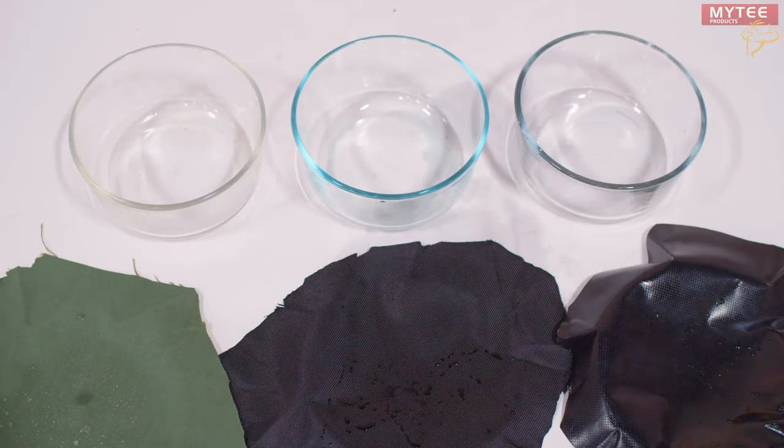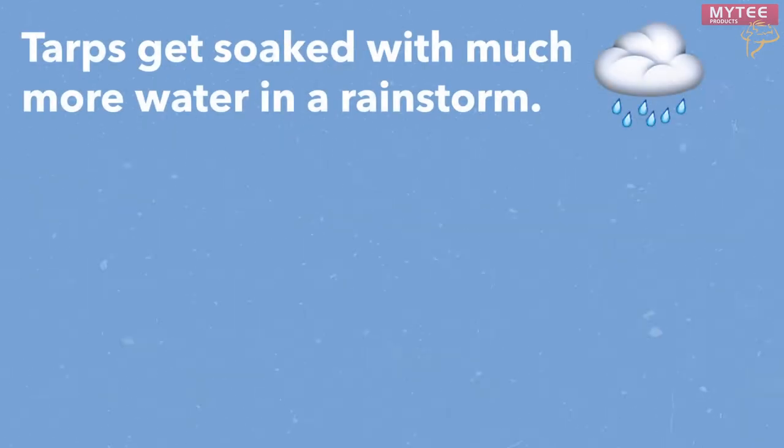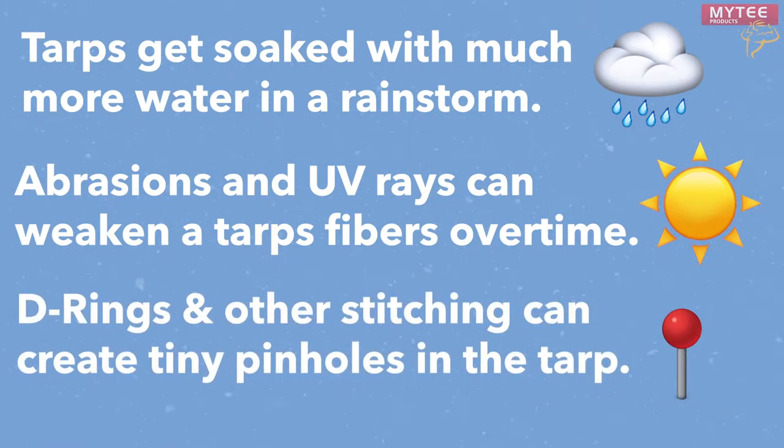This at-home test has shown each of our tarps have great water resistance. However, in full transparency, this is not a scientific test. In the real world, tarps get soaked with substantially more water than we are able to test with. Additionally, tarps accrue abrasions and UV damage over time which weakens the strength of their fibers. D-rings and other stitching on the tarp can also create tiny pinholes that water can seep through.